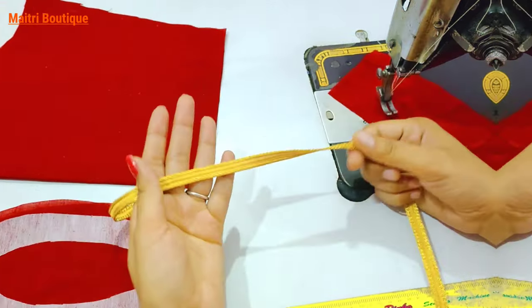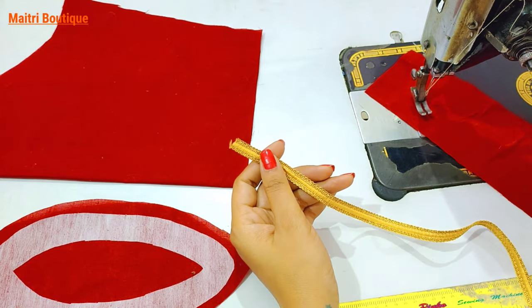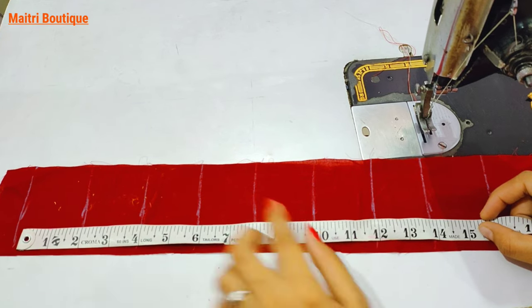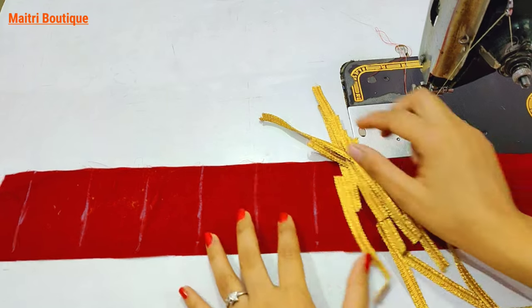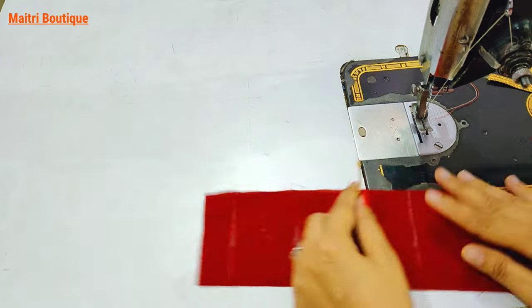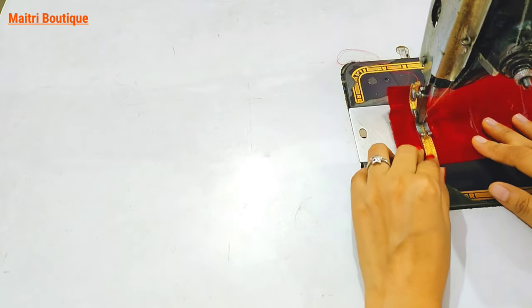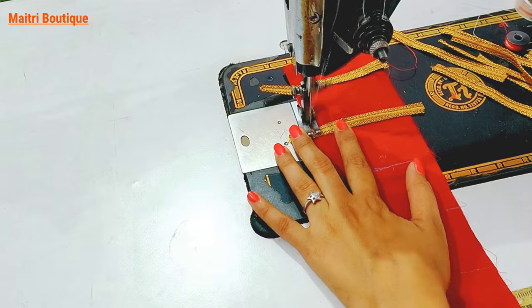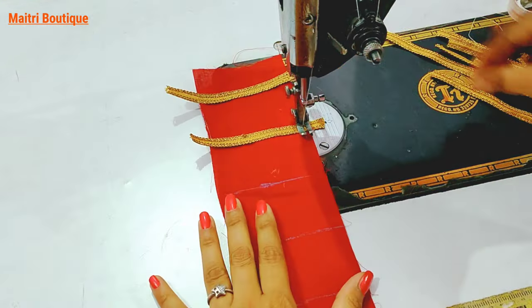We have made 1 inch and pasted it. We have made lace — whatever lace you have available, you can use it. We have made 2 inches by 2 inches. We have made a piece of lace and we will attach that same piece of lace. First, we will prepare the piece of lace. This is our main design — you will find it a very beautiful design.